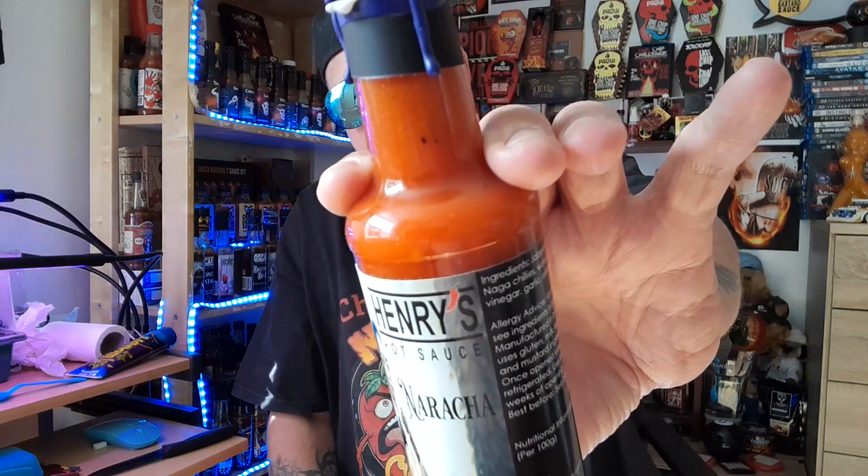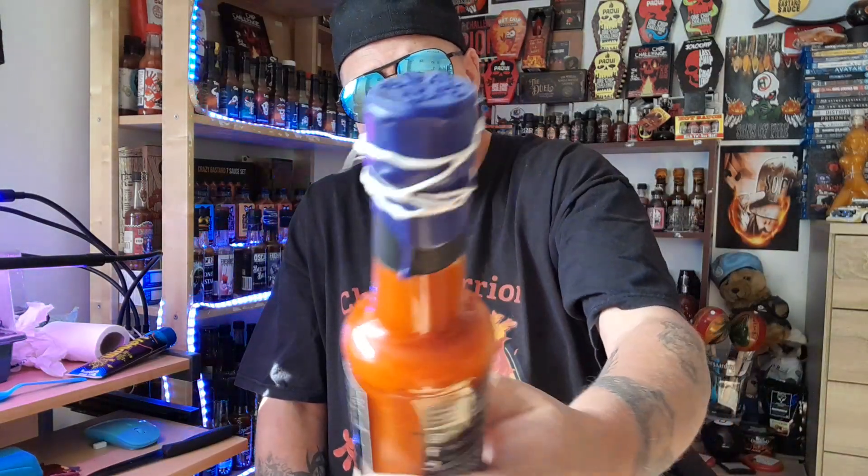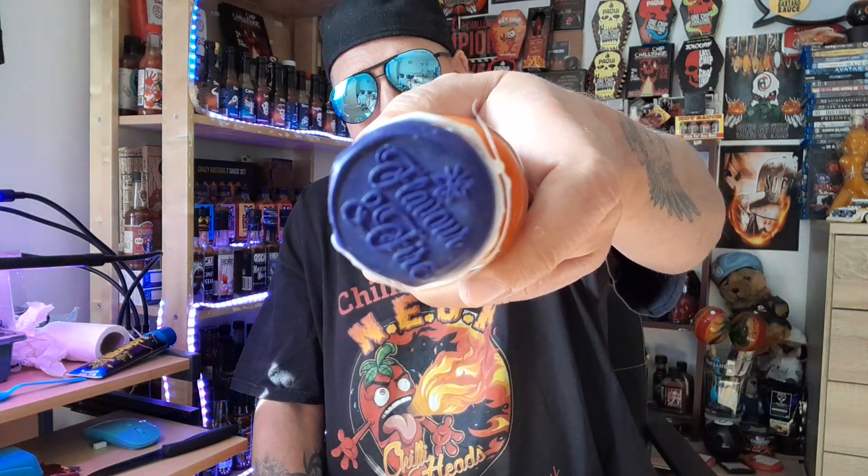Now you know what naga chilies are — proper fiery chilies. Look at the color of that — that is a nice red-orangey color. Love the label of this; it's got a nice Asian girl there in a fighting pose. Is this sauce gonna fight with my taste buds? Look at the detail in the wax seal of these bottles that Sean puts into them — black seals and then the Flavor and Fire seal on the top.